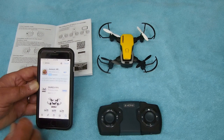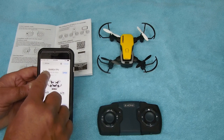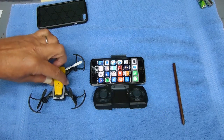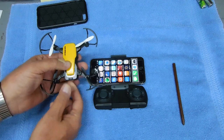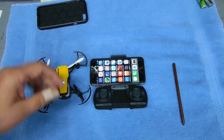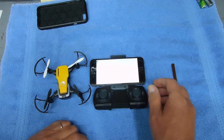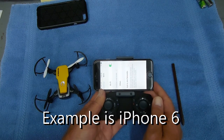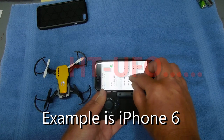I already have it downloaded, but the Simrex FPV app will pop up in search results. I've yet to master all of the smart device connections, but the first thing you'll have to do is turn on the drone. Then go to your settings menu, go to Wi-Fi connections, and find the HC UFO connection.